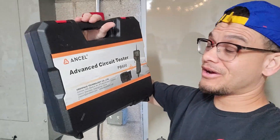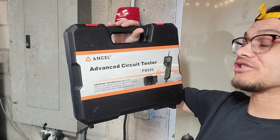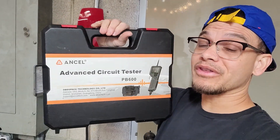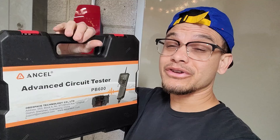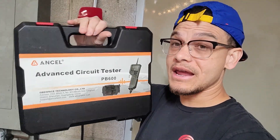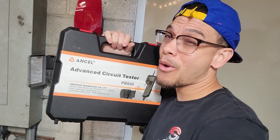Alright guys, welcome back to Bizarre Repairs. On today's video, I'm really excited because we got this Ancel Advanced Circuit Tester PB600. This bad boy can do everything — it can even test your batteries, all your circuits, fuel injectors. It's got everything included in the box. So let's get it unboxed, check it out, and see what this bad boy can do.